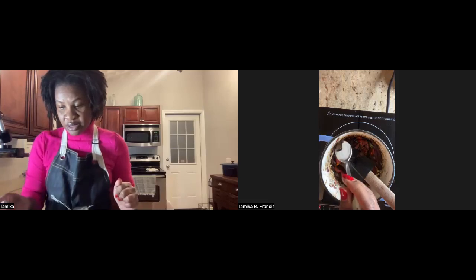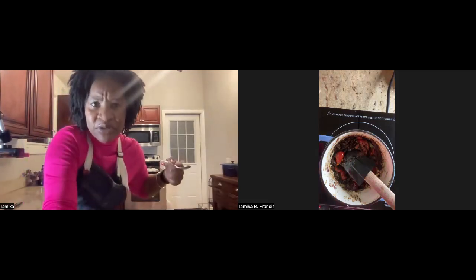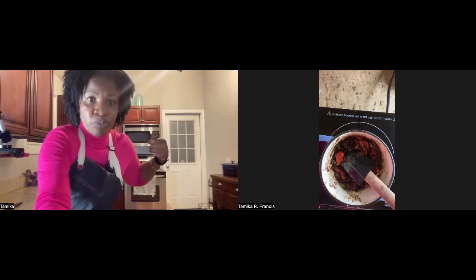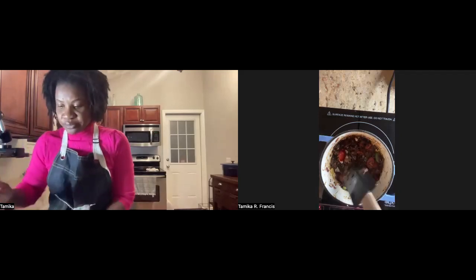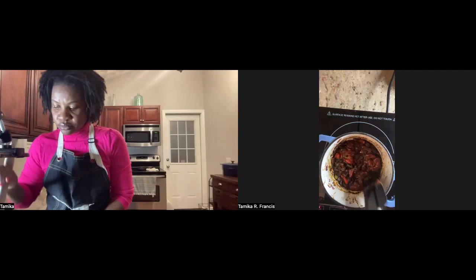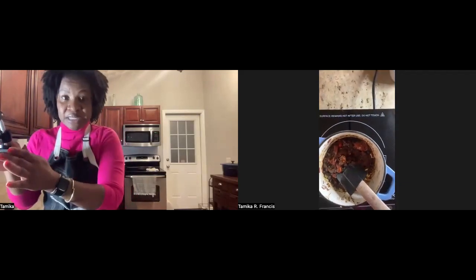Question: after the chilies, do the tomatoes go in? Yes, your tomatoes go next, and the whole can — I'll double-check for fresh tomatoes. You should have two cans. If you only have one can, we can add more broth to compensate.